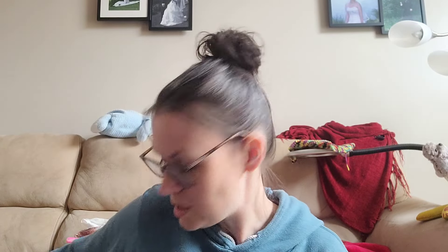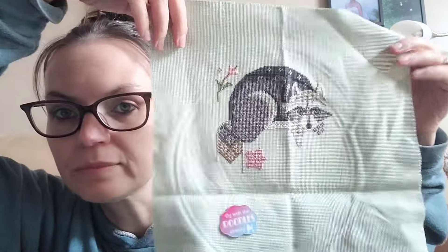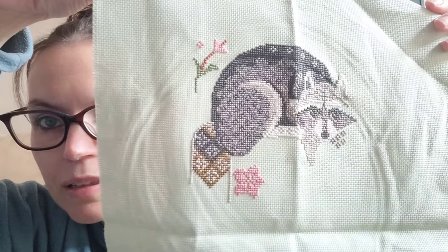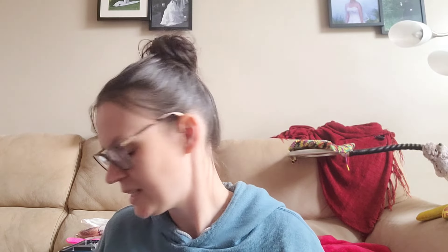Next is my Raccoon by Cottage Garden Samplings. This is what it'll look like when it's done, and this is what it looked like the last time you saw it. I've added 605 stitches — I've been working on that tail lately, which has been fun. There's still a lot left on it for me, so it's not going to be a finish anytime soon. It is part of my 25.